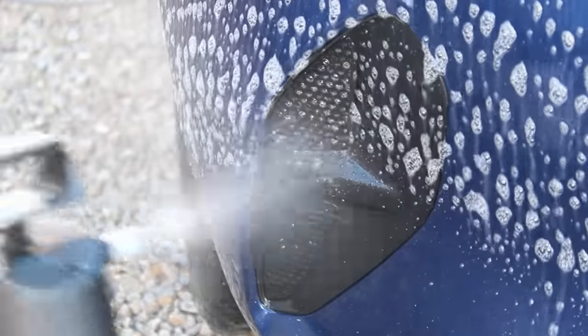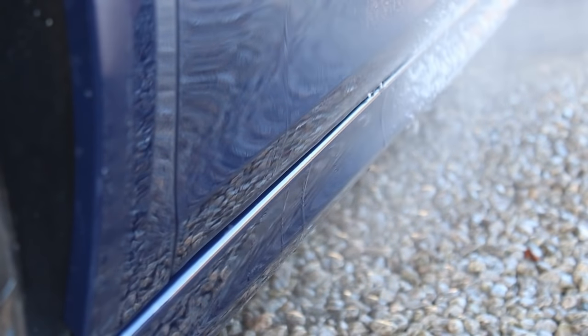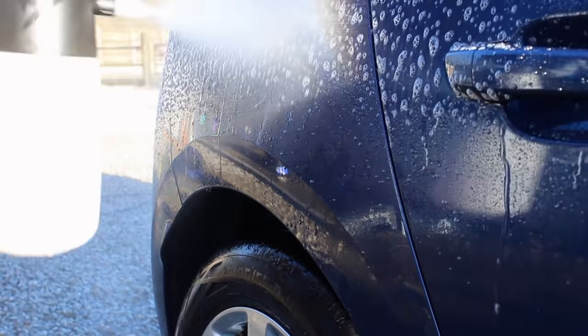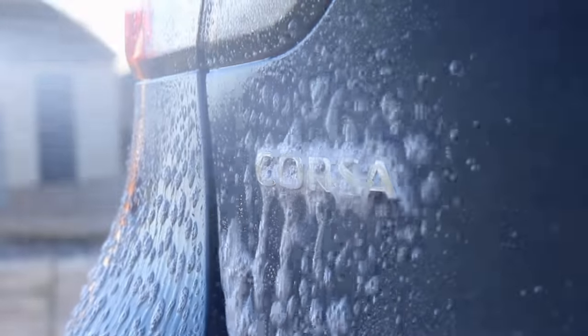I used that 10% mixture of Dual Nitty Gritty in the IK sprayer and allowed it to dwell for 5 minutes, as it was quite a cool day so I could get away with that dwell time before it dried out. This is a pretty potent product with really good cleaning ability.